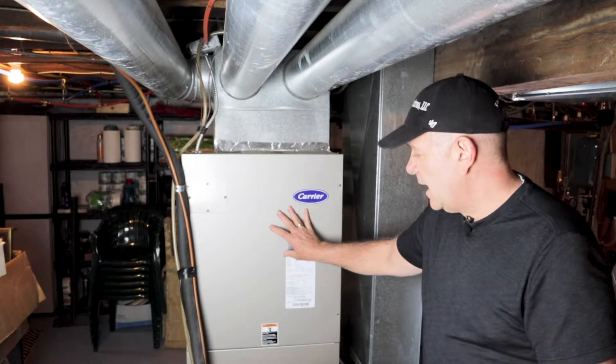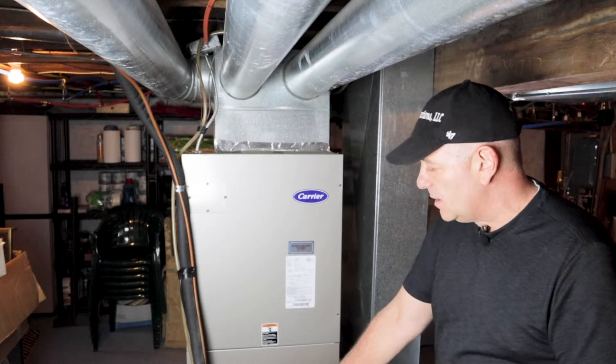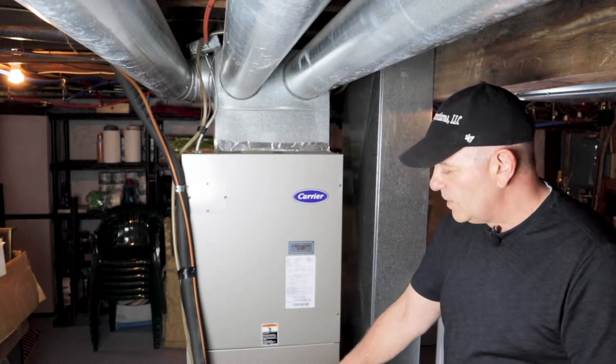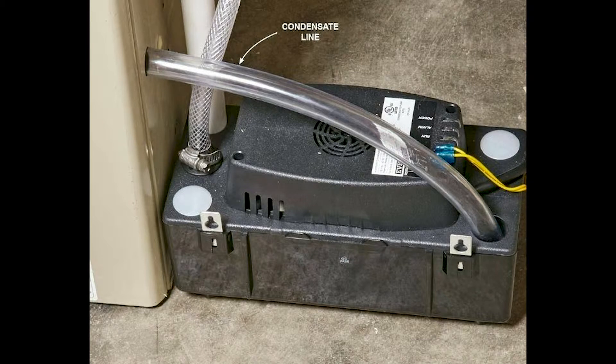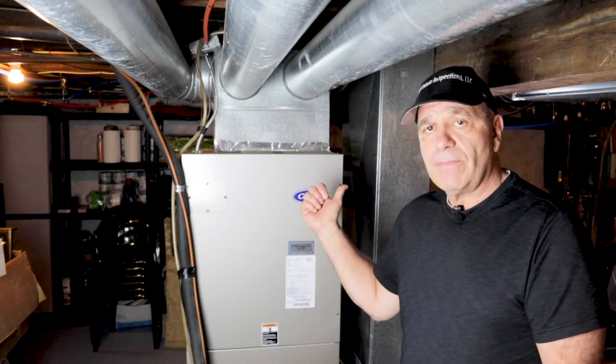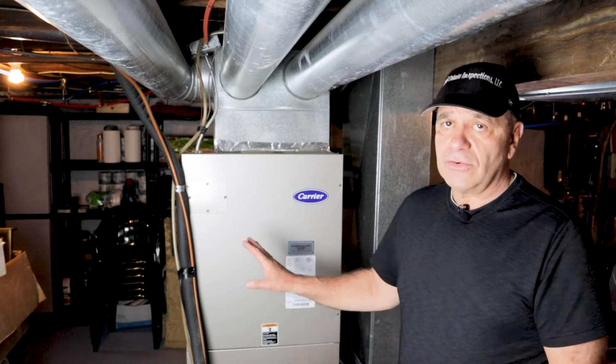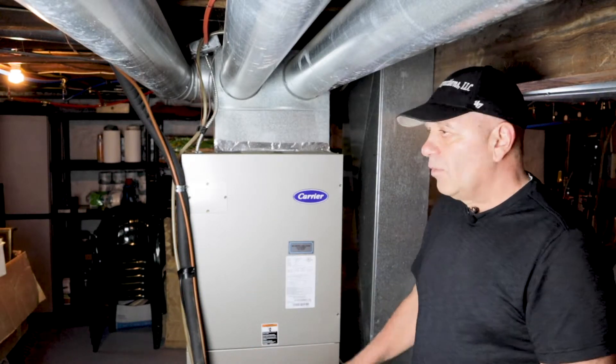Down in the basement, we're looking at this Carrier unit. Down at the bottom, in the pump area, you'll see this little white tube — that's the condensate tube, pulling out all the condensation and bringing it into a little unit that looks like a small sump pump. When the water level comes up and kicks that little float, it'll kick the pump on and pump it right out into the drain. We just want to make sure those lines are free and the water is pumping okay.